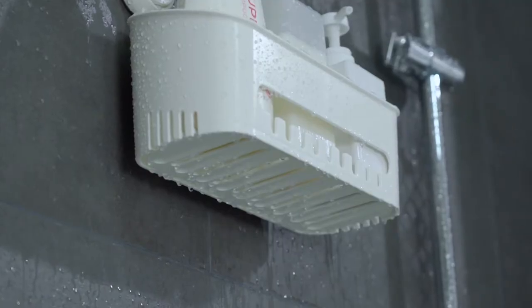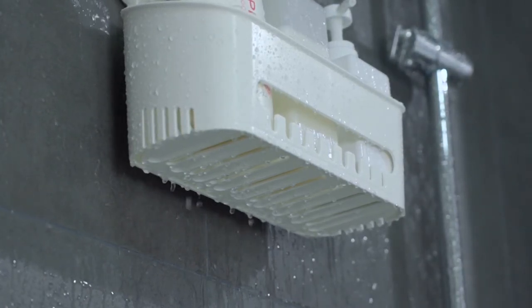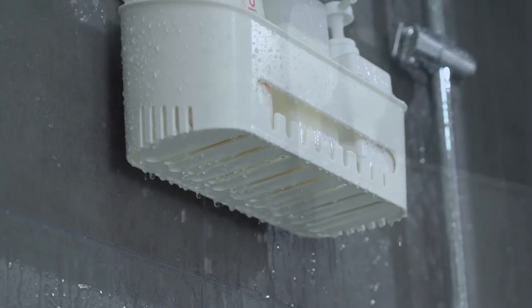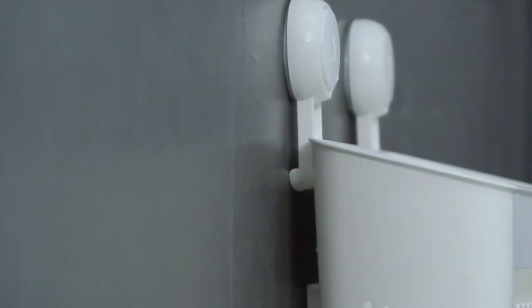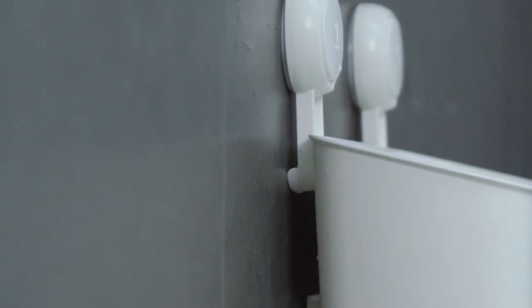With so many drainage holes and a minus six degree inclined bottom, maximum air ventilation and water dripping away. The support point on the back is designed to keep the shower basket from shaking and to place things more stably.